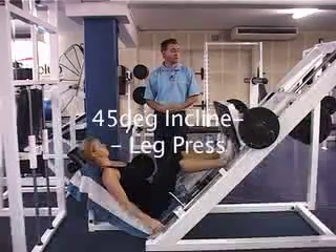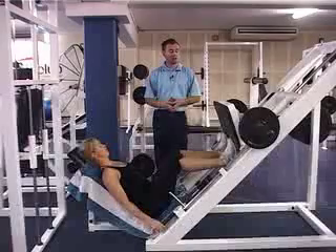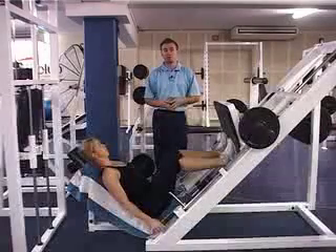The next exercise we're going to perform is leg press. The target muscles we're going to be looking to activate here are the gluteals, the hamstrings and the quadriceps.